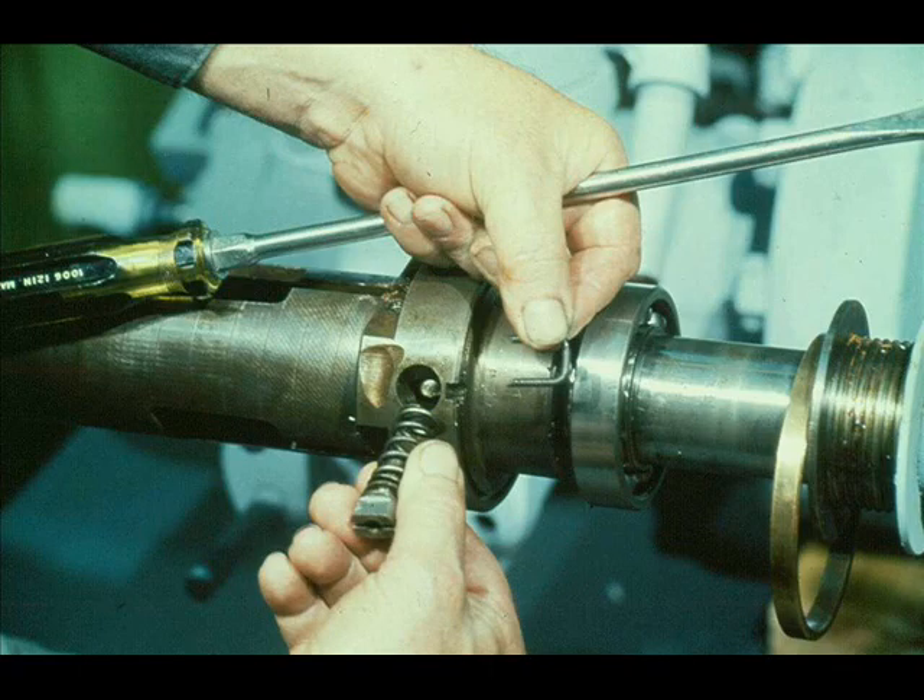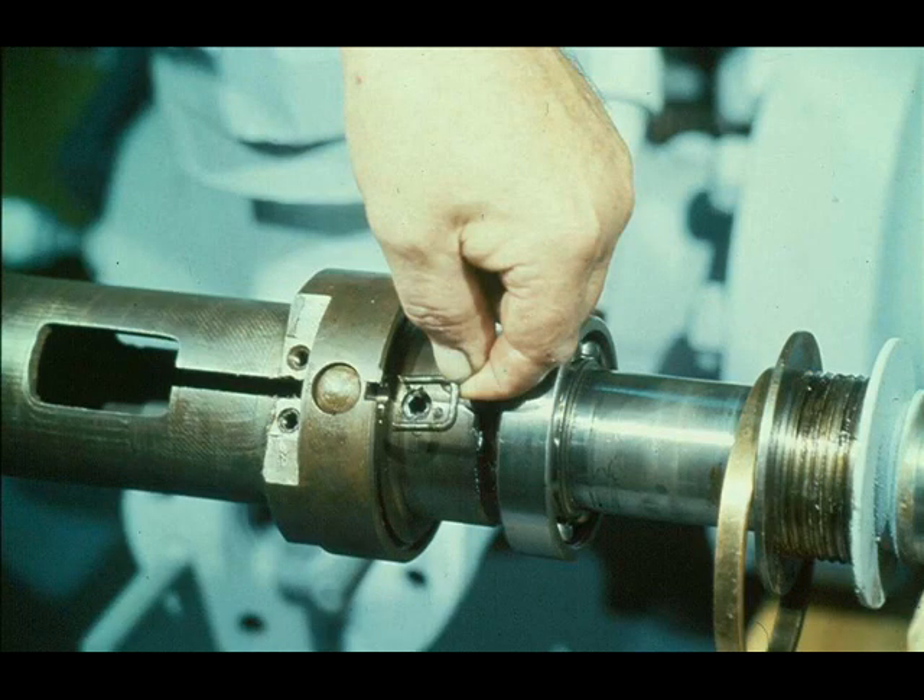The workman then turns the shaft 180 degrees and removes the U-lock staple holding the opposite end of the trip pin. He can then pull the trip pin and the auxiliary weight, if so equipped, out of the hole in the governor case. The overspeed trip pin assembly is now completely disassembled.